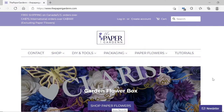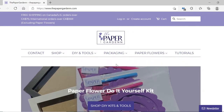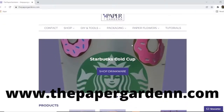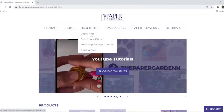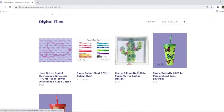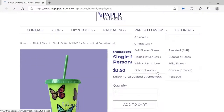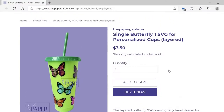First, you can either click the link in the description of this video to go directly to the file, or go to www.thepapergardenwith2ends.com, click DIY and Tools, and head over to Digital Files. Once there, click 'Single Butterfly One SVG for Personalized Layered Cups' and select it. You can add it to your cart or purchase it directly by clicking Buy It Now.